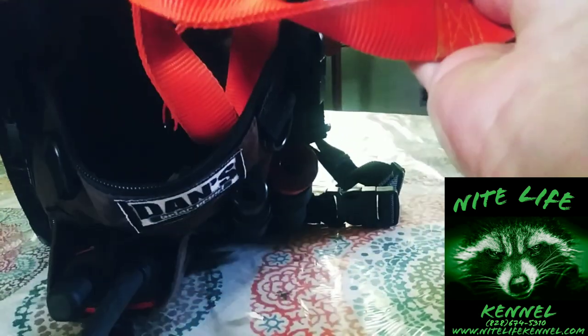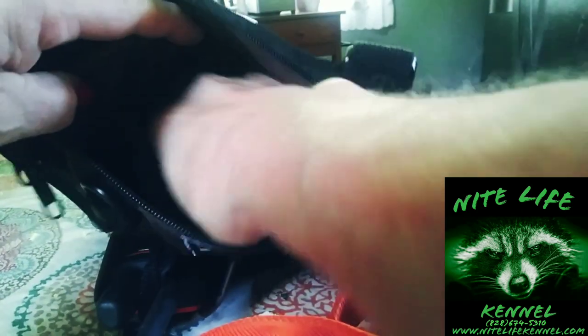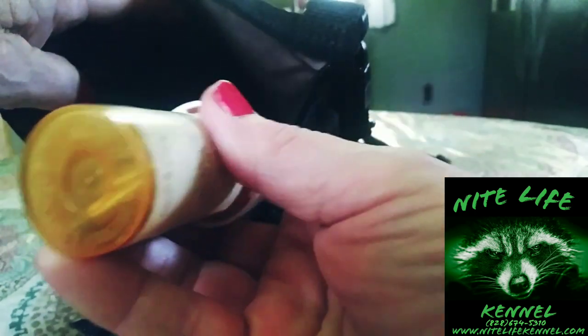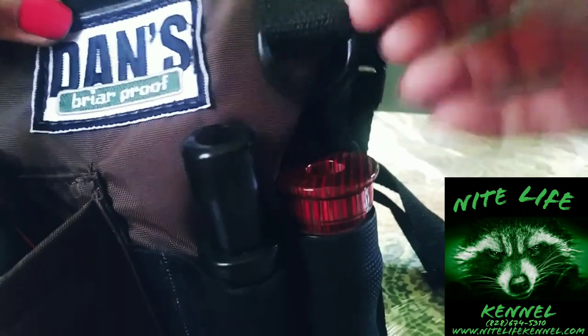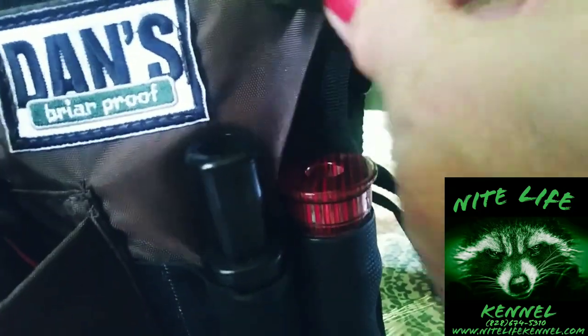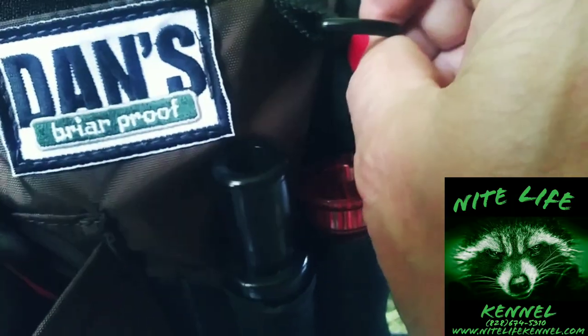I shoved a leash down here — my husband is bad for losing his leashes. And look, a .22 shows in there and there is so much room in these things. Oh my gosh, very well made — the stitching is awesome. It's got a little clip here; you could probably loop your keys here.